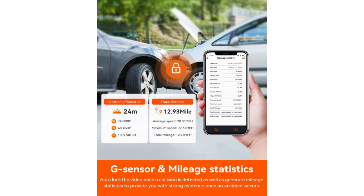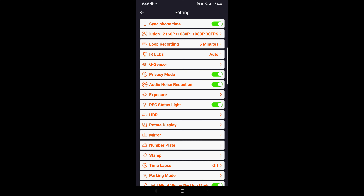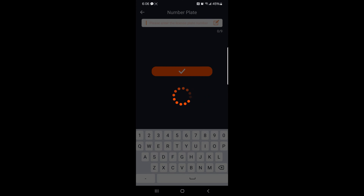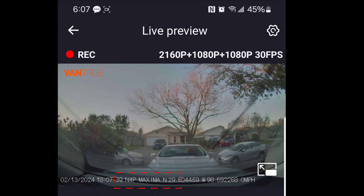The Vantrue dash cam has a feature called mileage statistics. The dash cam records and analyzes the user's drive time, driving mileage, altitude, driving speed, and other information through GPS. Make sure to download it as a PDF or JPG file and save it locally in the app. Another feature is the number plate — you can select numbers or letters to set. It works like a name tag on your driving footage; you could put the driver's name, the vehicle's license plate, or the vehicle number, and it will be displayed on your recording.